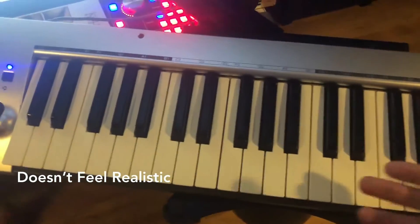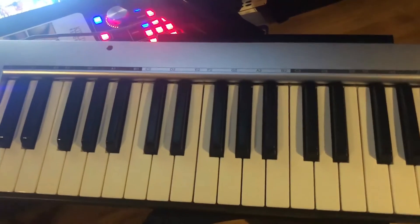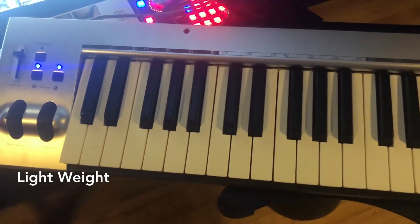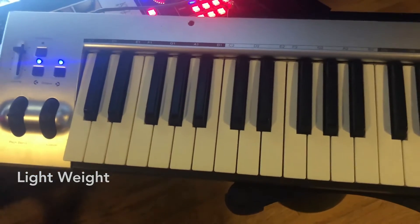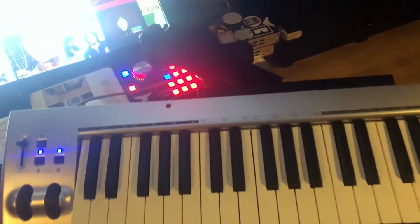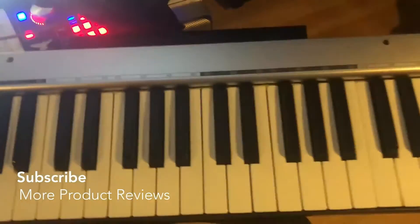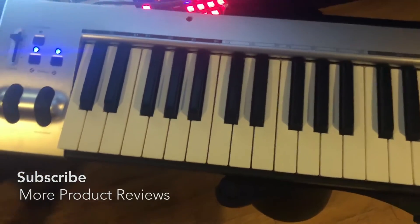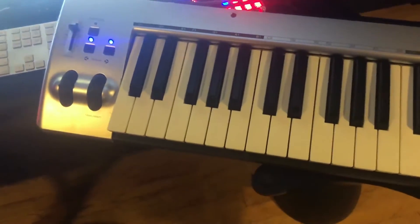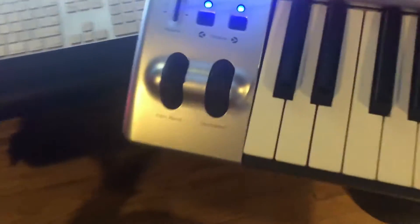On the right side, there are a lot of great things about the design. As for the build, it's super lightweight — I could pick it up with one hand. We have a couple of these in our studio, and as you can see, I can easily prop this right up on the little arm built into the desk. It's got a nice portable design, especially for a 49-key keyboard.